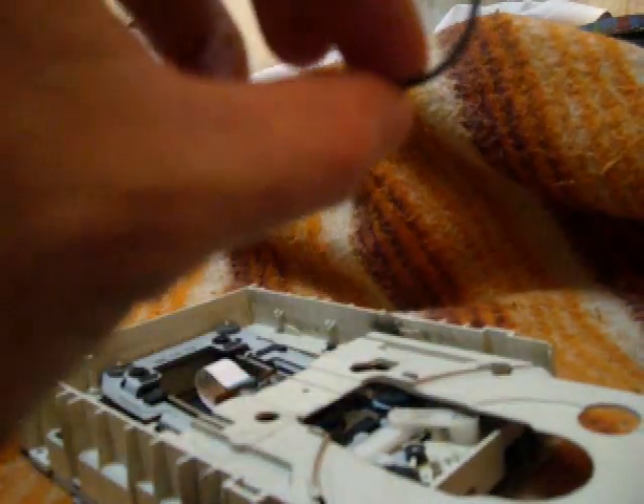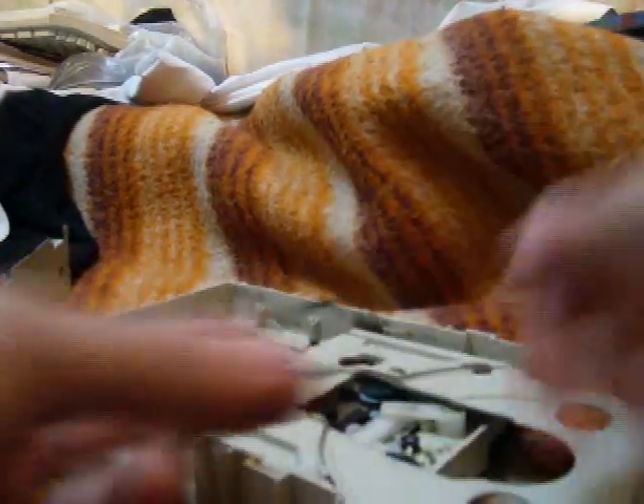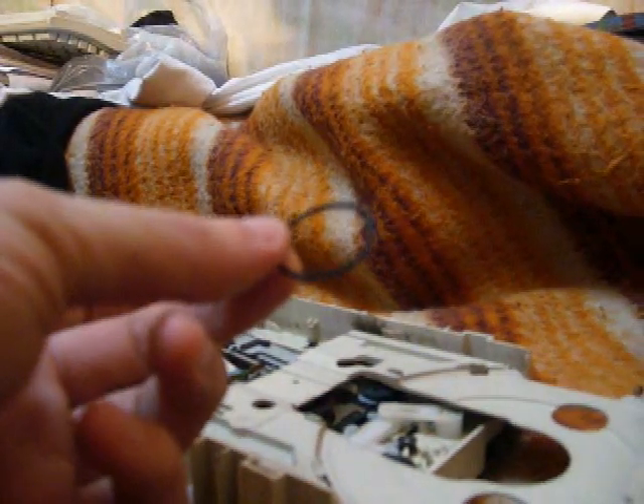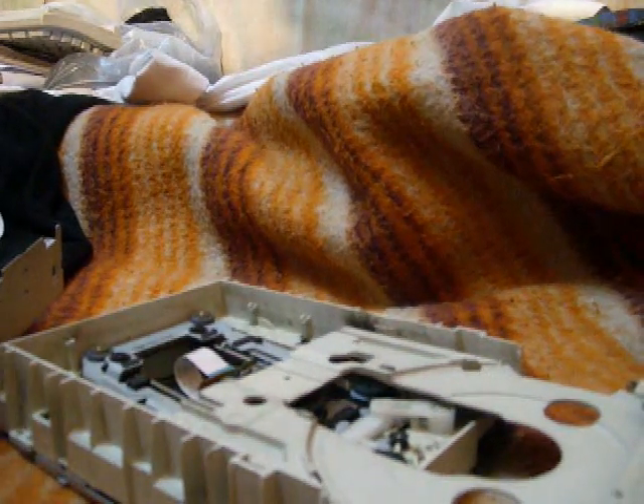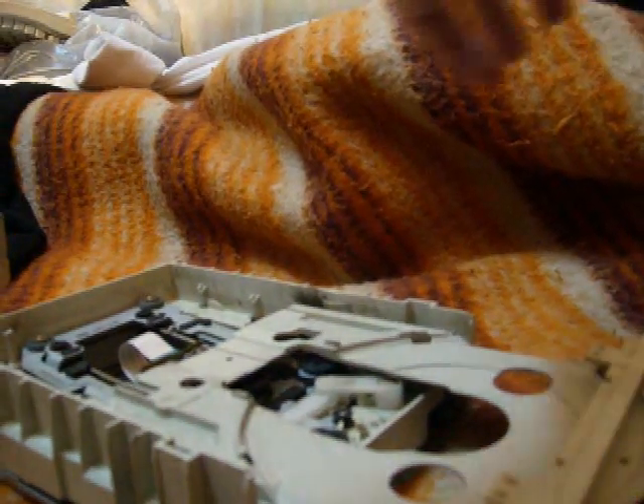If I pull or push the tray, this mechanism is moving here. I need to change this rubber band, probably because it's dry and it's no longer holding as it should. To get this band, I would have to go to a Radio Shack and maybe take the CD drive with me and try to get the right size. But I often don't do that — I usually use an alternative.